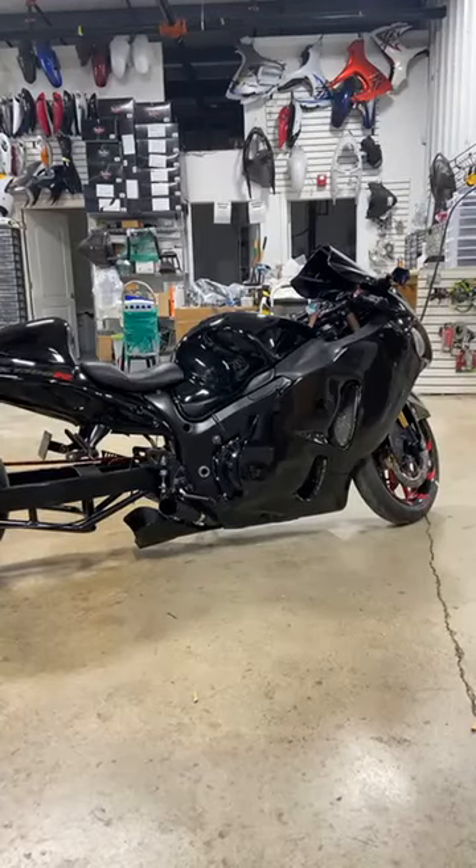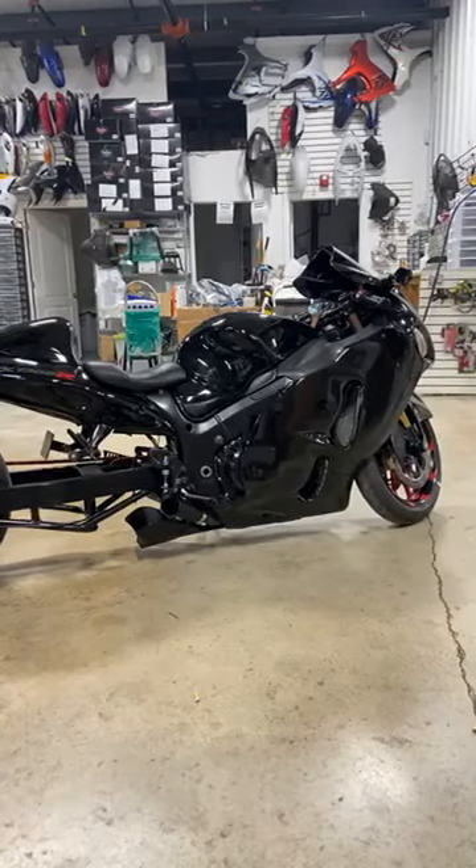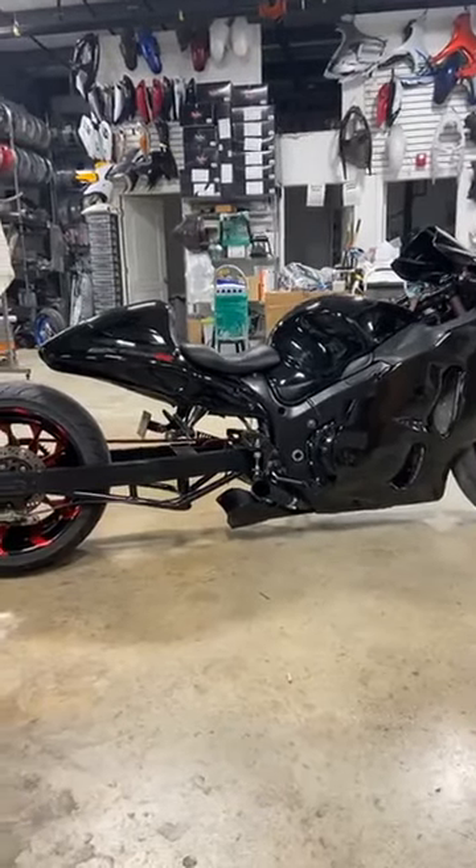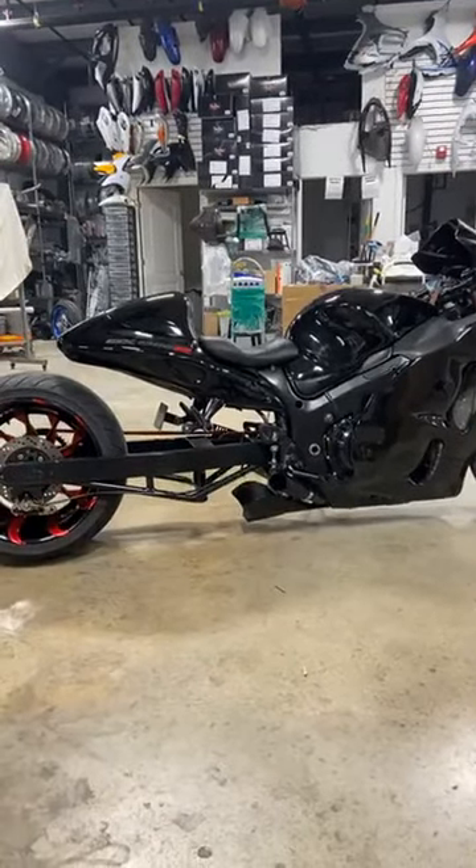Mr. Watkins asks about any Yamaha R6. We have one — a 2010. It's on the website and it is $6,450.